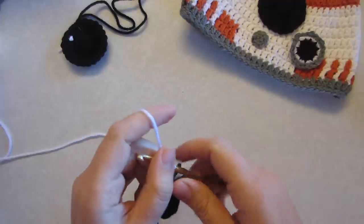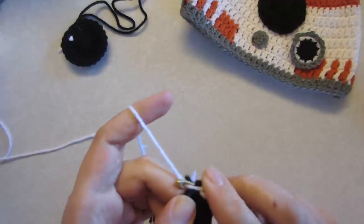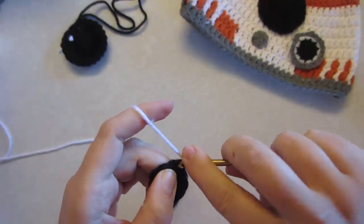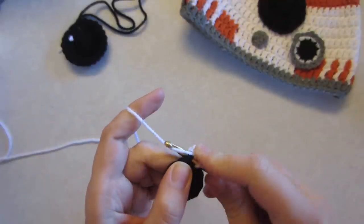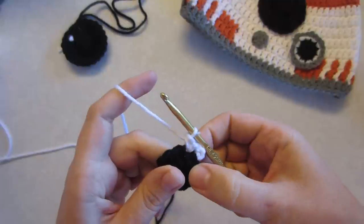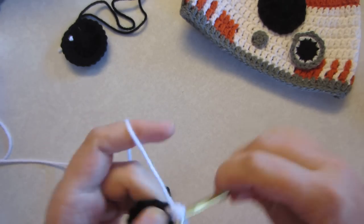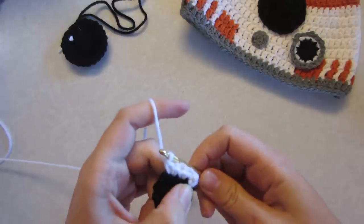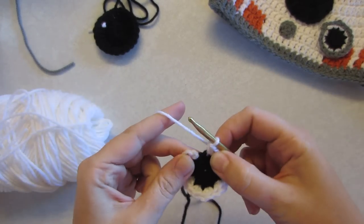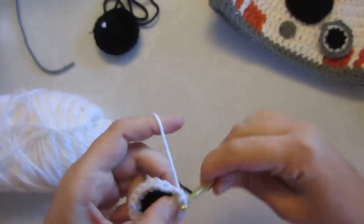Now what we're going to do is two single crochets into each stitch. A single crochet: go into the stitch, pull through so you've got two on the hook, wrap around and pull through. We're going to do two single crochets into each stitch all the way around. When you've made it around, we're going to slip stitch and pull through.